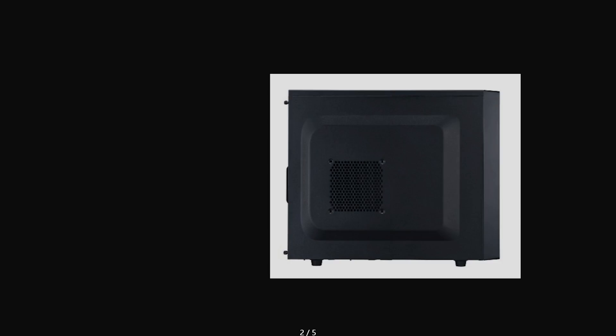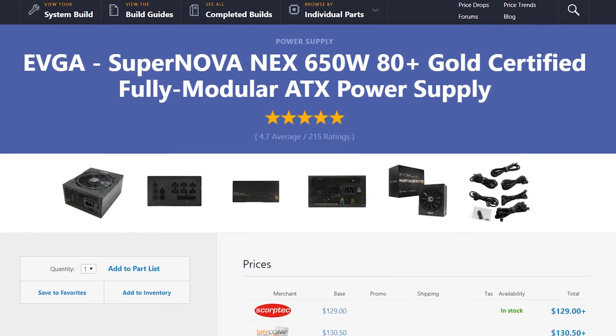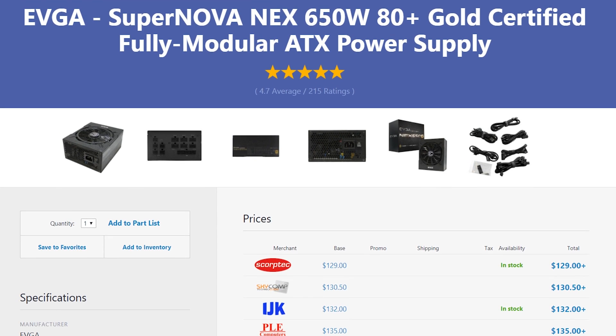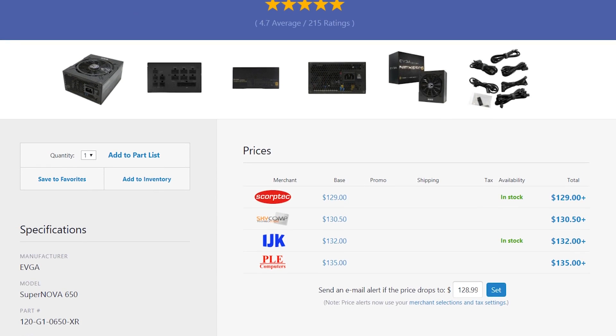For the case we grabbed the Cooler Master N200 — a simple, decent little box with decent cooling, coming in around $50. There's no window on this case, so we don't need to worry about fancy LED or RGB setups, which is why there's no colour coordination in this build. For the power supply we grabbed the EVGA Supernova 650W, which should be plenty for this system with headroom for overclocking, future drive upgrades, or future video card upgrades.